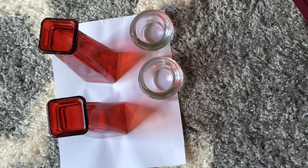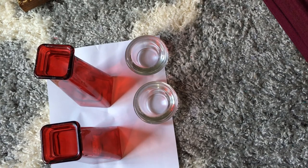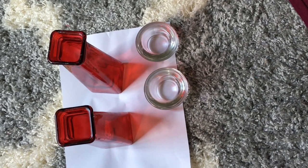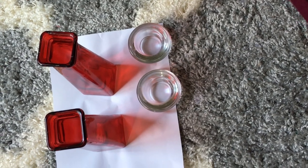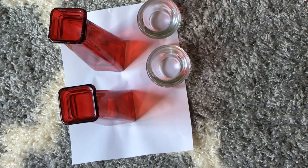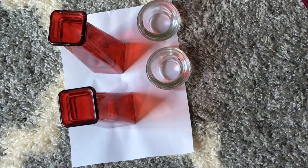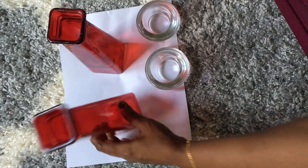Hi everyone, welcome back to Sun's Arts. Today I'm going to do a project inspired by Z Gallery prism candle holders. This project has been done by many YouTubers — I particularly like the Creative Glam YouTuber, her style of doing it, and I got inspired by her way and I'm going to do it the same way she has done.